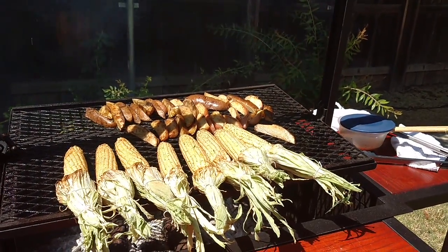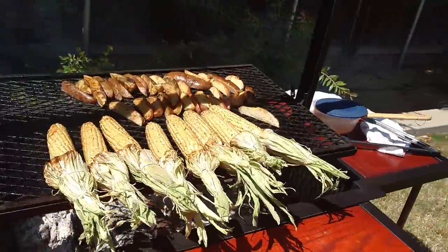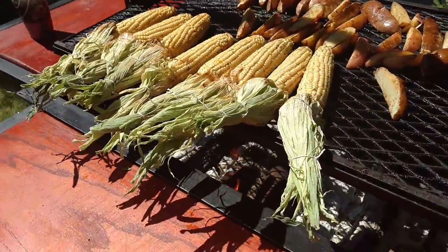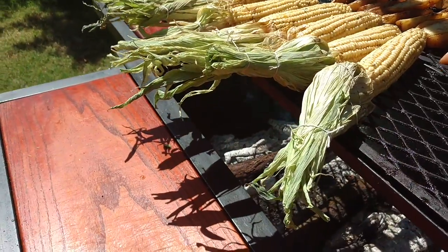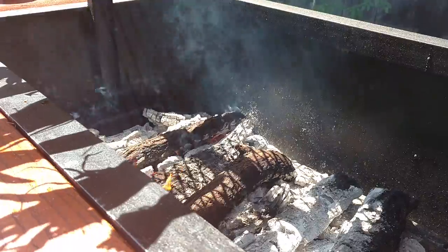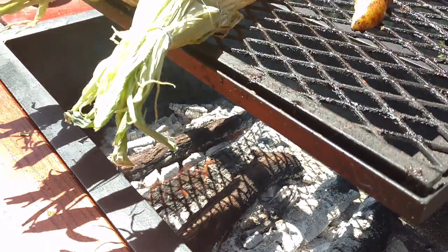Let me get one more sip of that right there. Modelo, Modelo baby! Look at this, let's go up under here again — look at that, man, give me some of that.